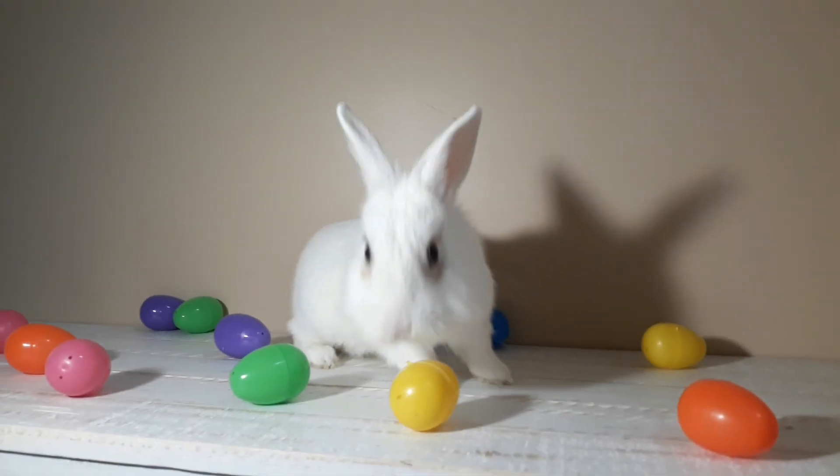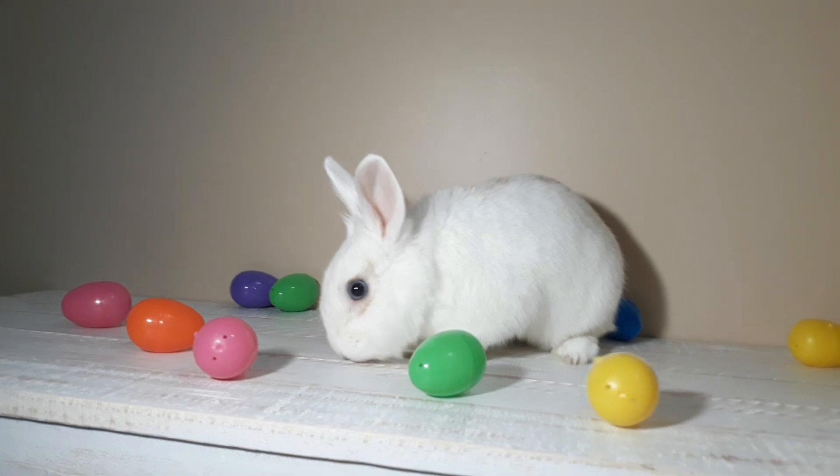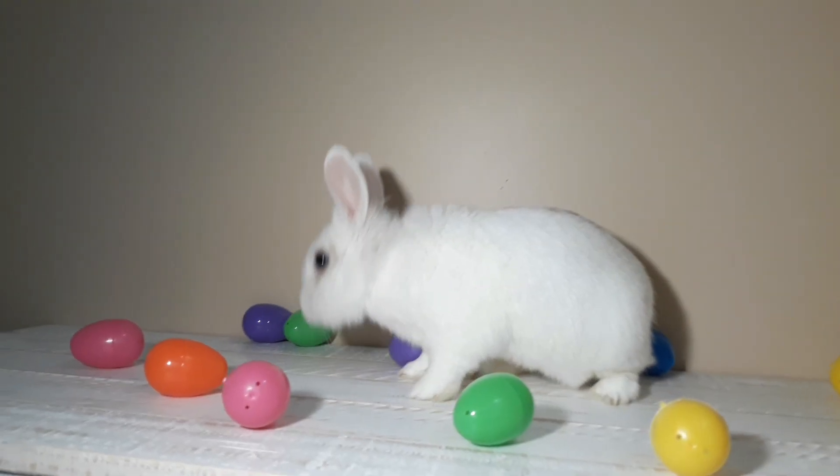After that I just placed him on the table without the baskets and then scattered the eggs around, but he kept moving so the pictures kind of came out blurry.